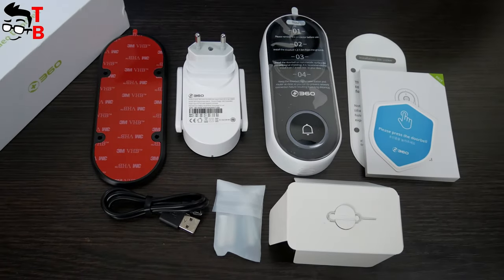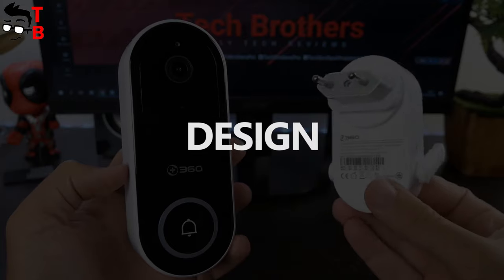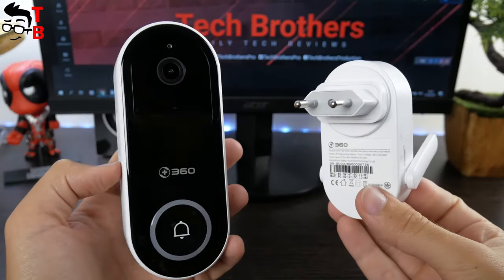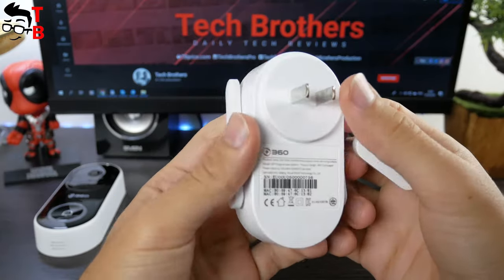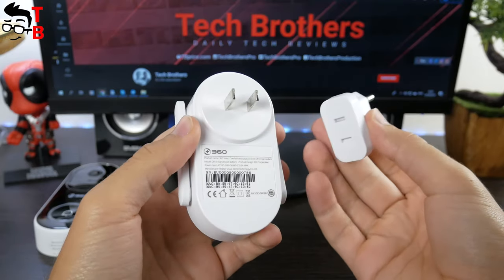Now let's look at build quality and design. The 360D819 consists of two devices – the doorbell and bass station. The bass station is quite simple. It has a speaker grille, two antennas, and a plug on the other side. This is a Chinese plug, but the adapter is included.